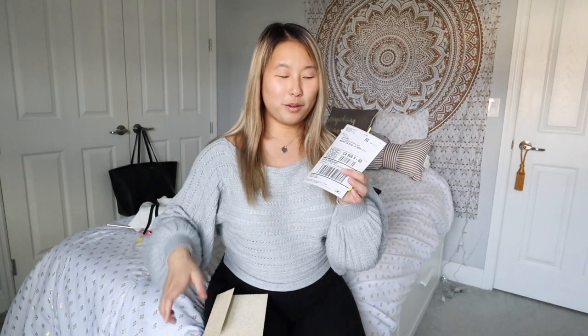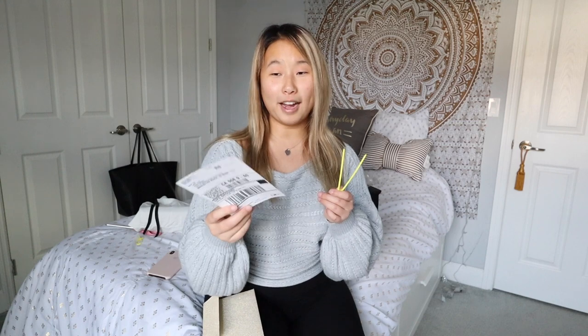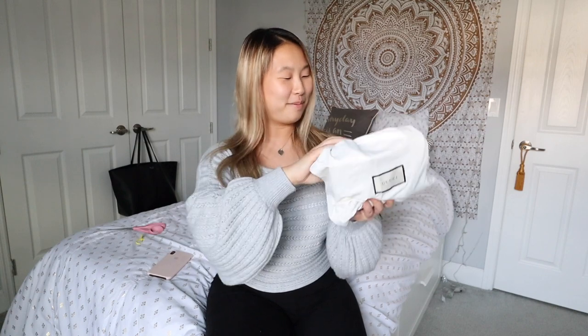In the envelope you get two zip ties, which secure the bag when you return it. They also pay for shipping, so when you send it back you just stick the label on top of the box and send it back. Now we're going to open this bad boy up.